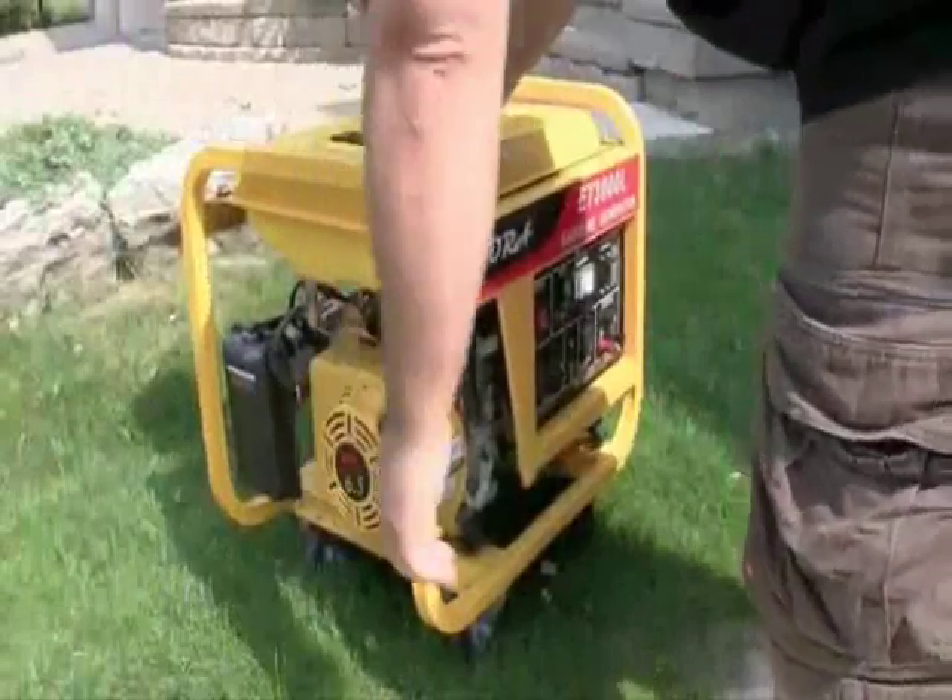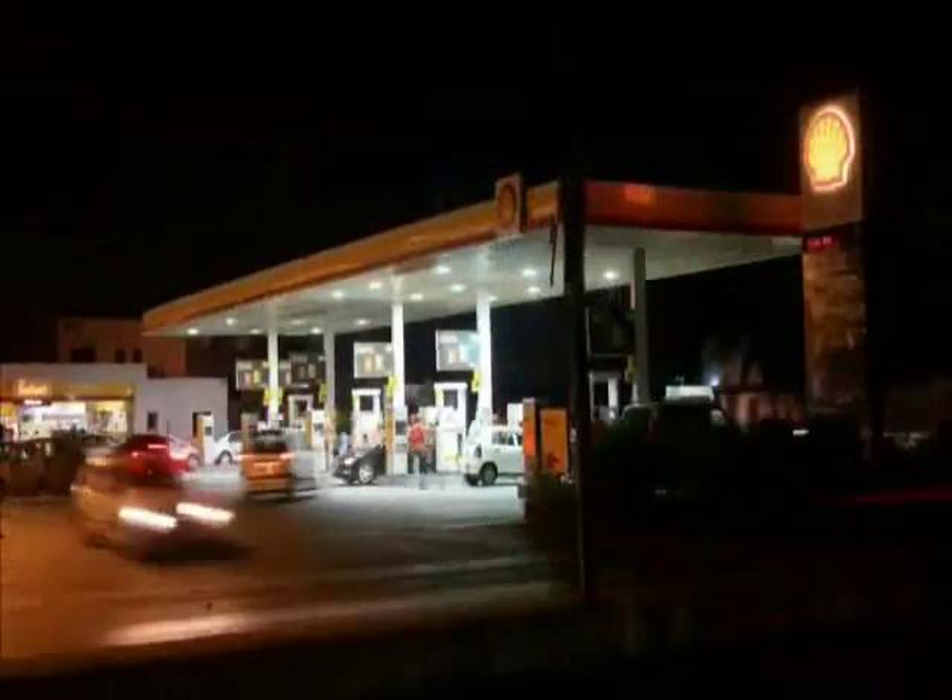Gas generators are expensive, loud, smelly, and gas can be hard to find in an emergency.